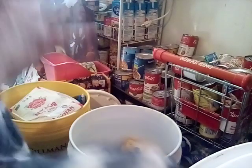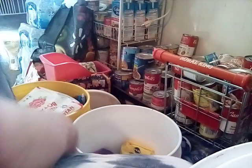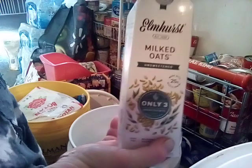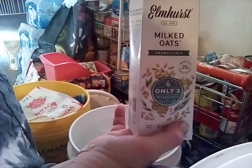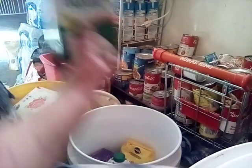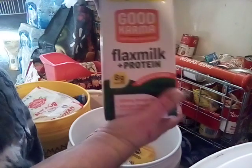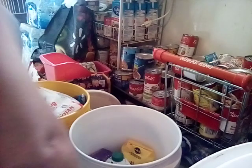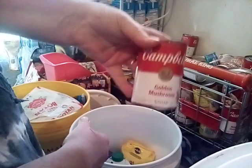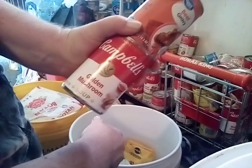Before I go with all of that, I want to put some of my bigger stuff in there. In the middle of this bucket I'm going to put some oat milk — it says 'milked oats.' That's going to go right in the middle. I'm also going to put a flax milk with protein in there as well. Now we're going to fill in around the sides with a golden mushroom soup and a beef gravy.